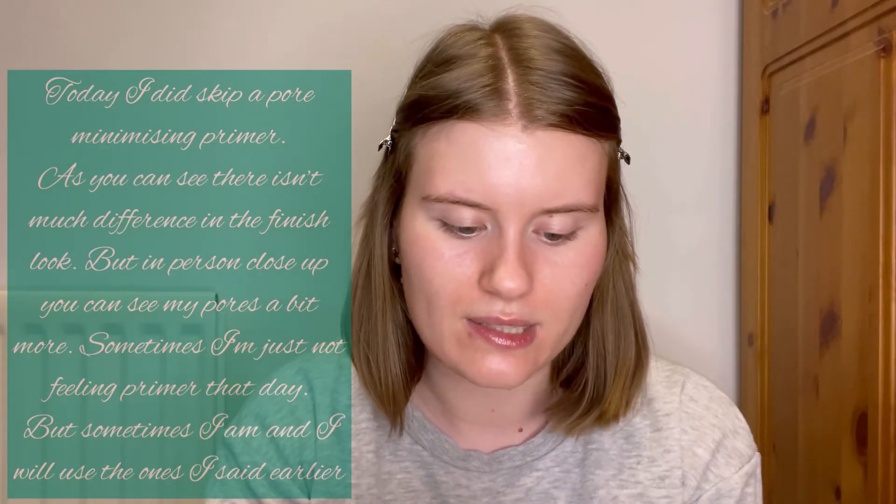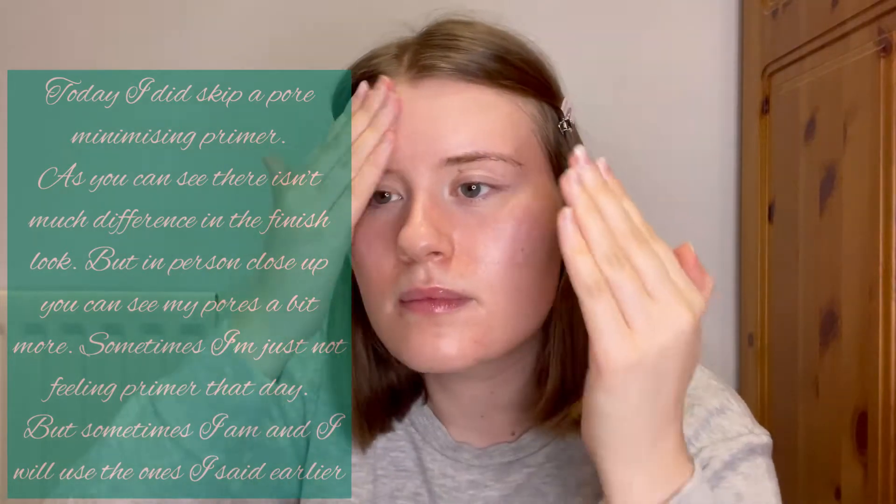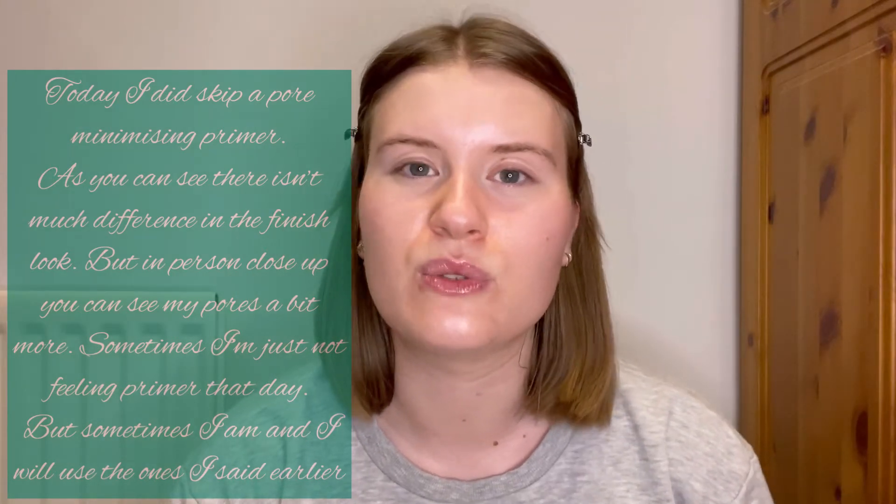I'm going to go in with my Brightening Youth Glow today — I really love this stuff. The texture is not thick or heavy at all. For foundation, you can go in with anything you prefer — lightweight, medium, or full coverage — whether that's for daytime or nighttime, or a BB cream, CC cream, or tinted moisturiser.